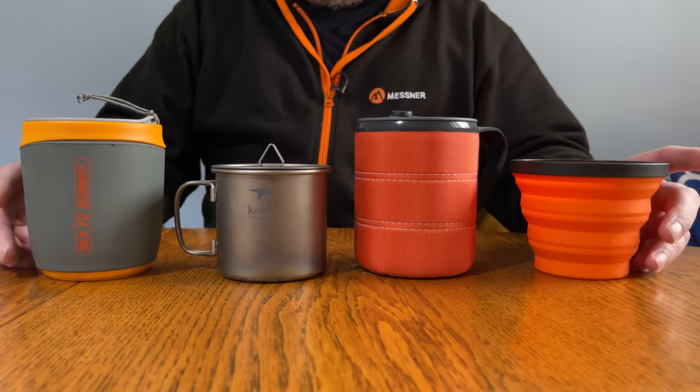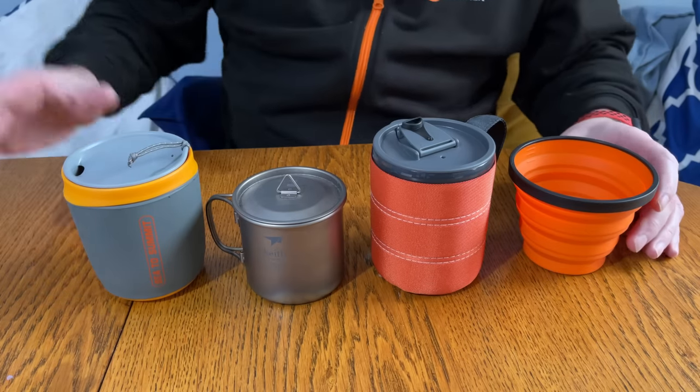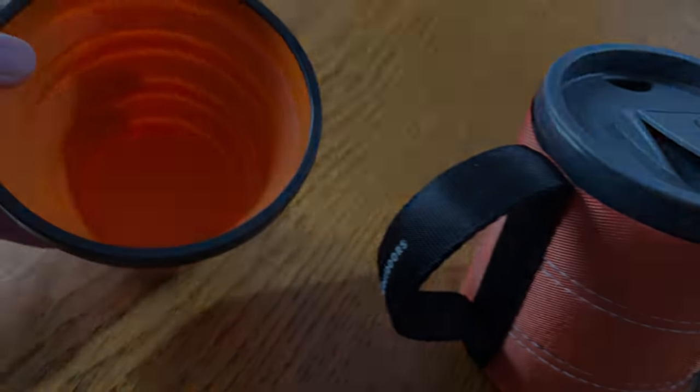So here's the final lineup. I'm not going to do any scientific testing — I'm just going to make a coffee in all of them, leave them for 15 minutes, and see how easy it is to drink from them all and how warm they keep my coffee.